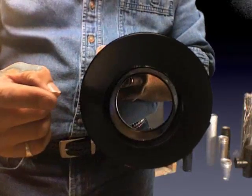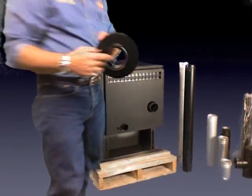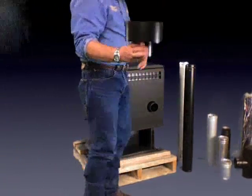Basically, it's for your vertical installations into an existing chimney. You're going to come up through the floor, up from the bottom, and this is going to be mounted right up in your chimney system.